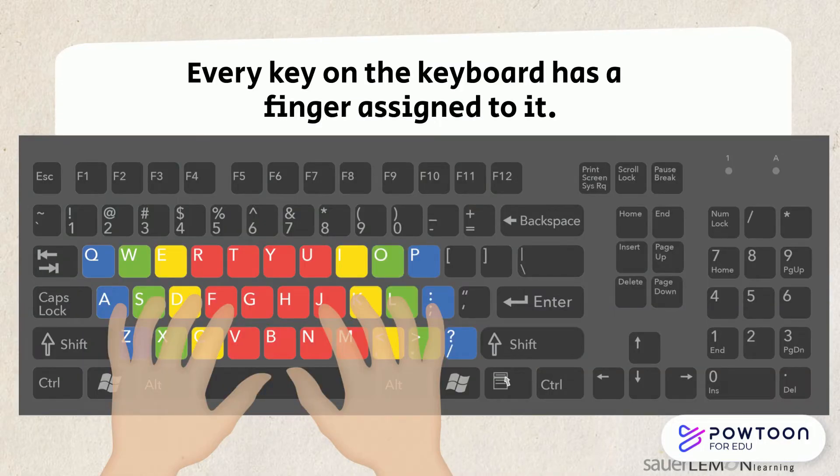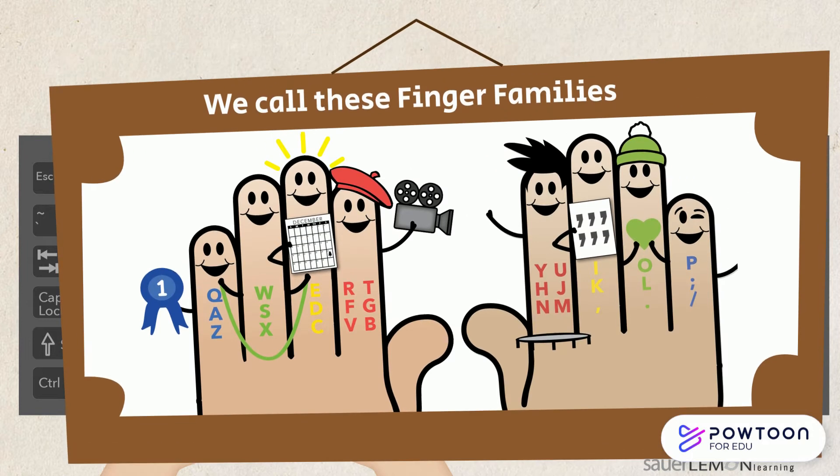Every key on the keyboard has a finger assigned to it. We call these finger families. They help us learn how to touch type with all our fingers, even our ring and pinky fingers.